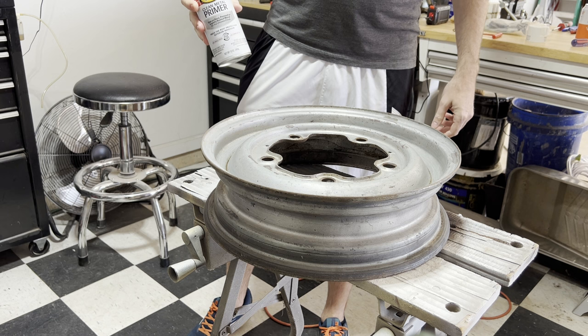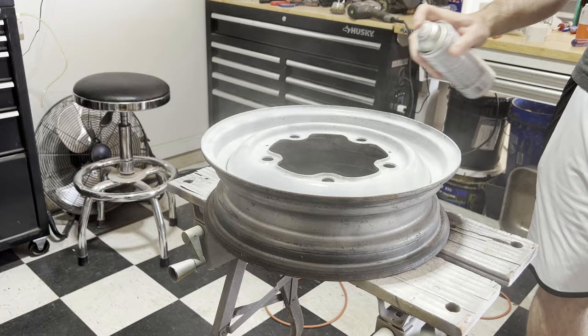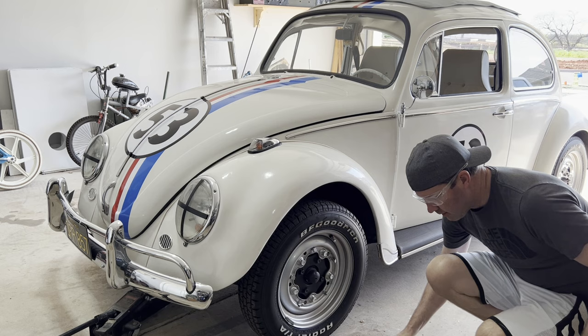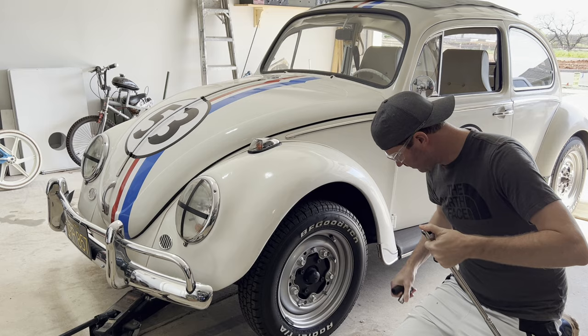We had a little surface rust on here, so for this one I'm going to go ahead and hit it with a little bit of primer before we put the color on. While we're waiting for the primer to dry on that spare wheel rim, we'll go ahead and get this other wheel off and get it prepped for paint.